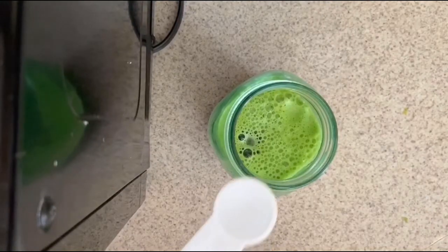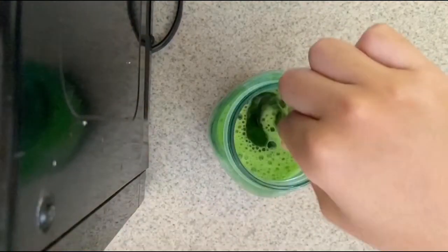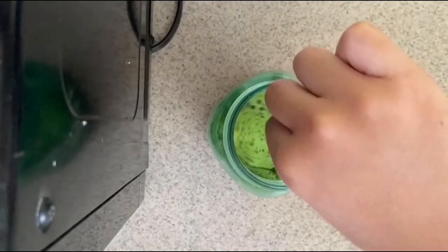Think about it like having a gate full of sand. When you open the gate, the sand will come out — that's essentially what is happening here. So we will add in our 30 milliliters of dish soap and let it rest for 10 minutes.